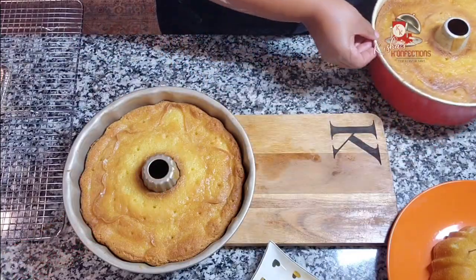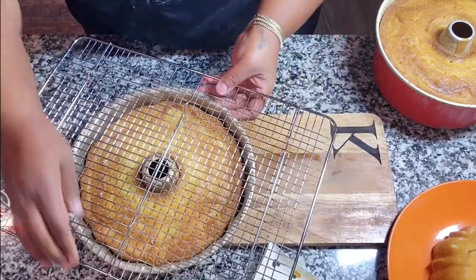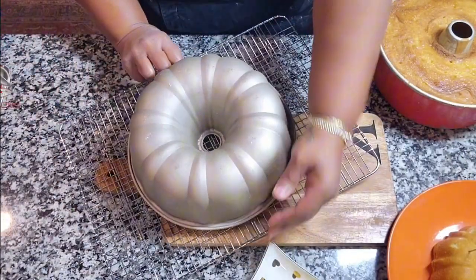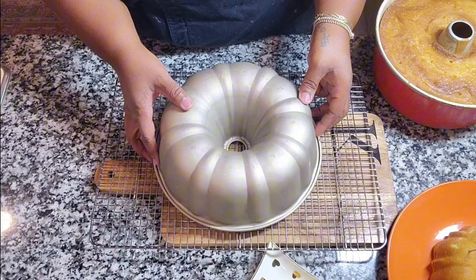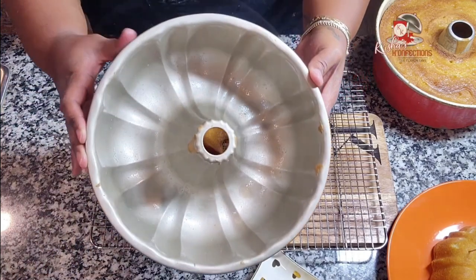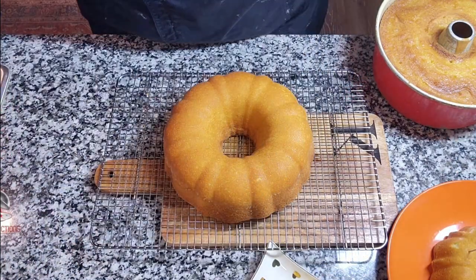Okay, I got this one out last. So let's flip this one. Be careful when you put — oh, that one came right out. You heard it fall? Beautiful. The pan can't get any cleaner than that, y'all.